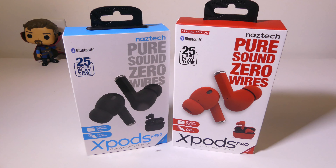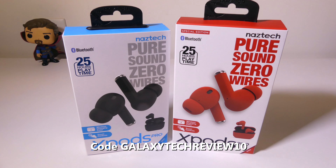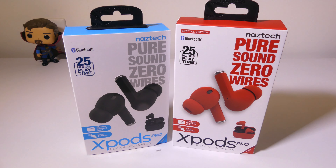That's my review of the Naztec X-Pods Pro and they tick all the right boxes — 25 hours of playback time before you touch a charger, touch controls, wireless charging, lightweight and compact design, a good microphone, and a very wide soundstage. I definitely give these a thumbs up. I'll have an affiliate link below where you can check them out and you can use code GALAXYTECHREVIEW10 to save 10% off your purchase. I hope you enjoyed my review and I'll check you guys out on the next one.